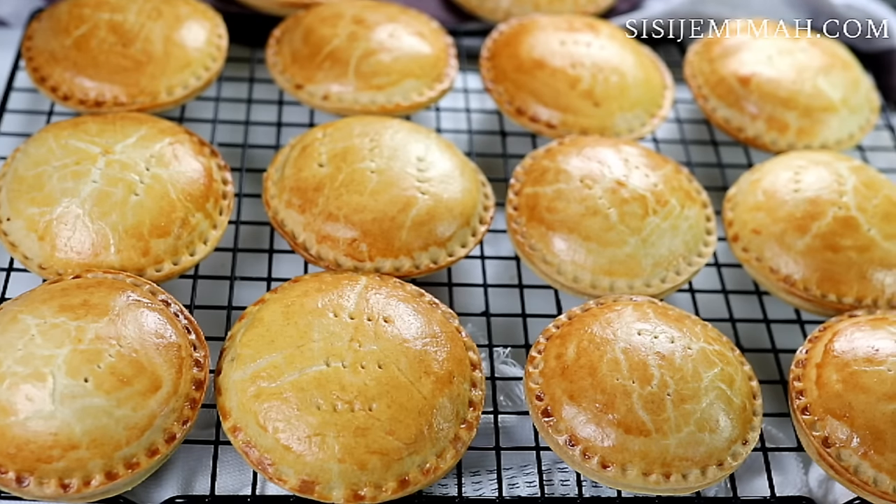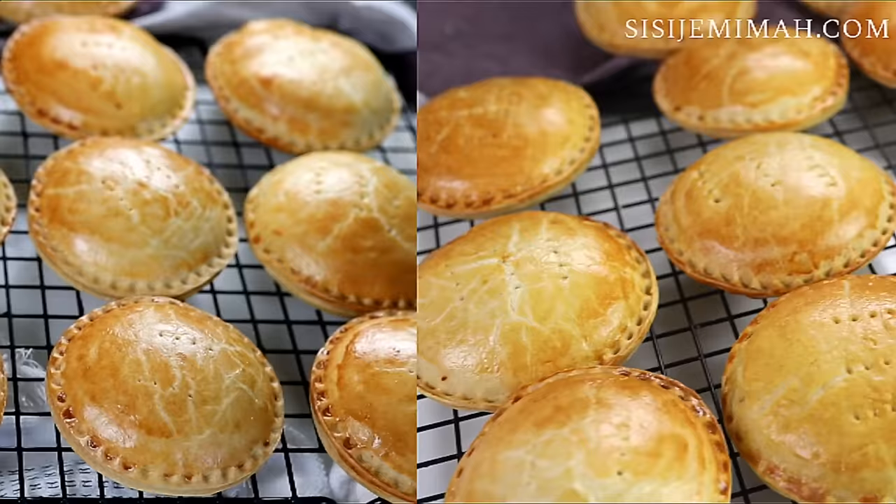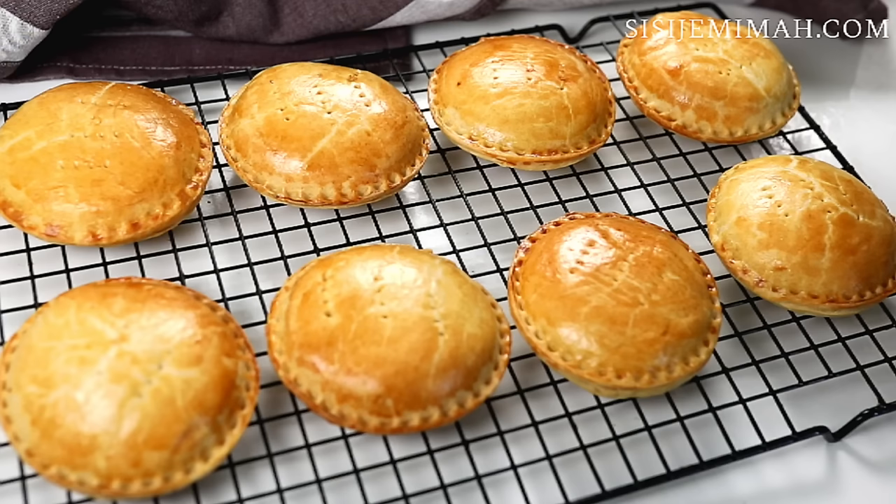Hi everyone! Today is all about chicken pies — tasty, yummy chicken pies. If you'd like to know how I make mine, then please keep watching.